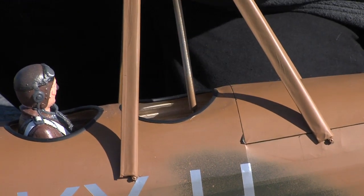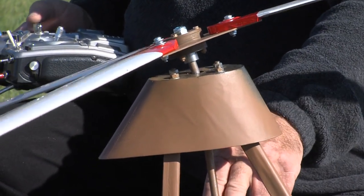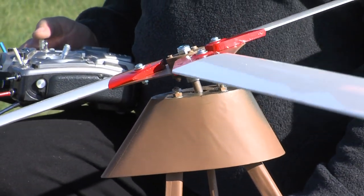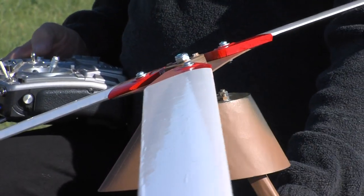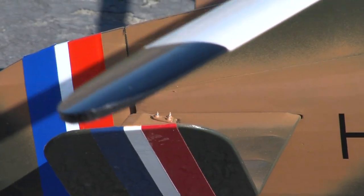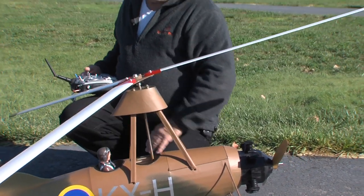It's got a roll servo up front with an arm, and this goes through a loop or control rod that tilts the head back and forth. The elevator actually tilts the blades back and forth, but they also control the elevators, so in forward flight the elevators help out on pitch control — otherwise it's all in the blades.